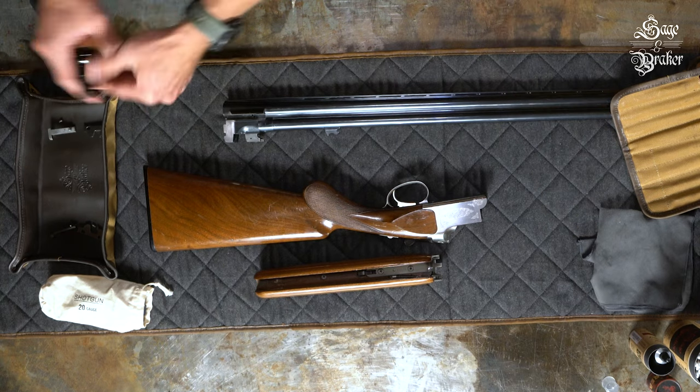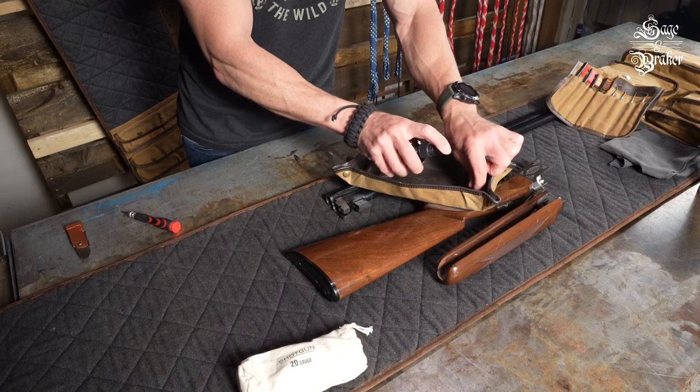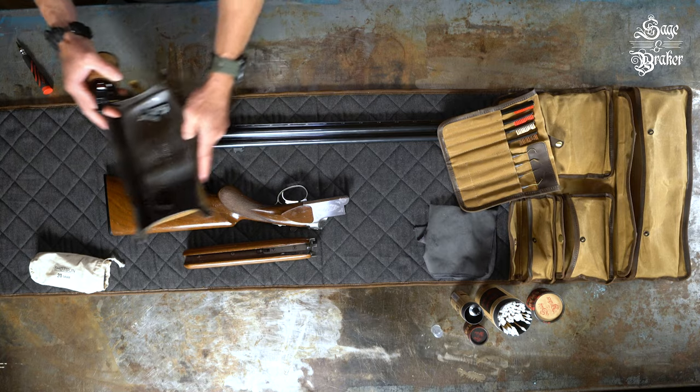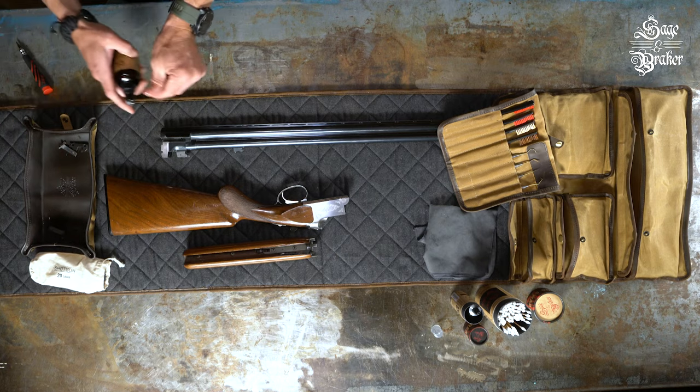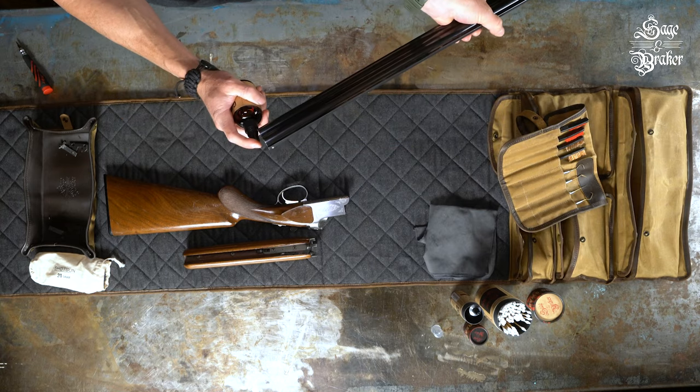Everything in the tray needs a healthy coating of CLP — make sure to give all parts a healthy soaking. Let that sit to the side as you spray CLP down both ends of the bore. You'll want to let that sit for 10 minutes or so to let the CLP do its job.